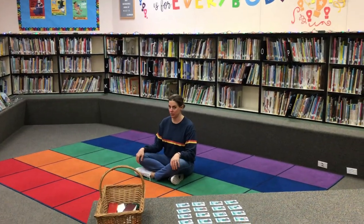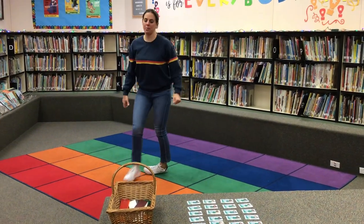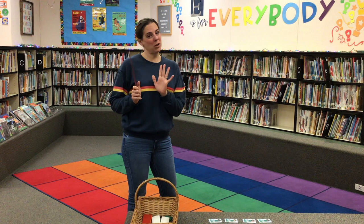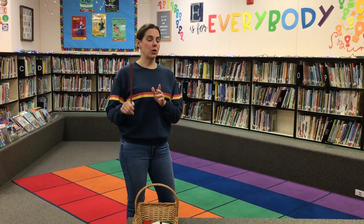Once we're finished with the story, once you receive your shelf marker from a friend, you will stand up. A quick reminder on our shelf markers: we don't want to bend these. We're not slapping them. We're not messing around with them. These are a tool that we use to make sure that we know where the books go.